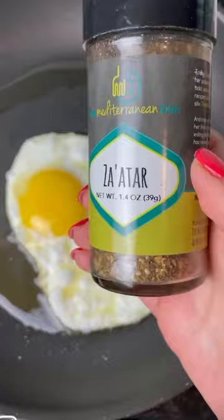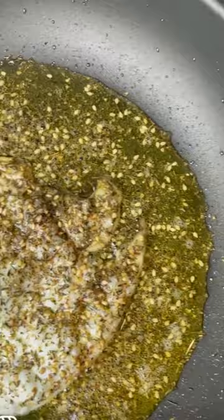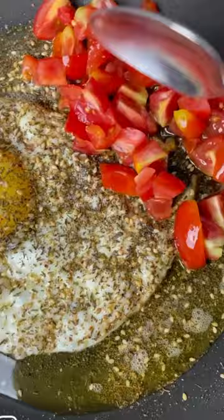A pinch of kosher salt. Now let's load up on the za'atar — oh yes! If you like, add a few beautiful cherry tomatoes. And there you have it: beautiful za'atar eggs for breakfast.